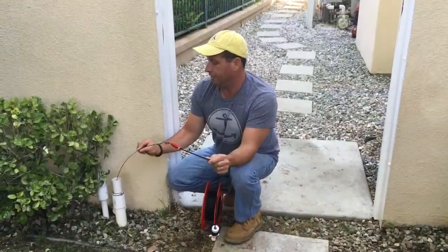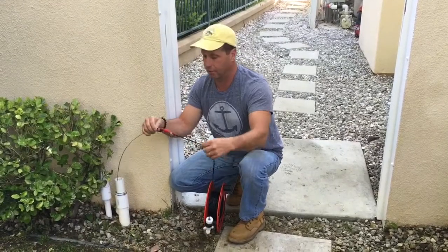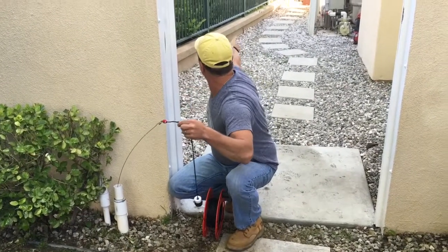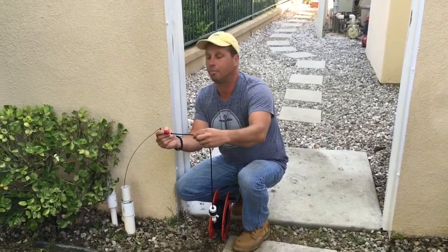Now that we pull our fish tape through, we're going to hook up our flash head. We use this little swivel connector, and now what we're going to do is we're going to go back to the other end. We're going to pull our fish tape back, and we're going to be pulling our flash head into the pipe.